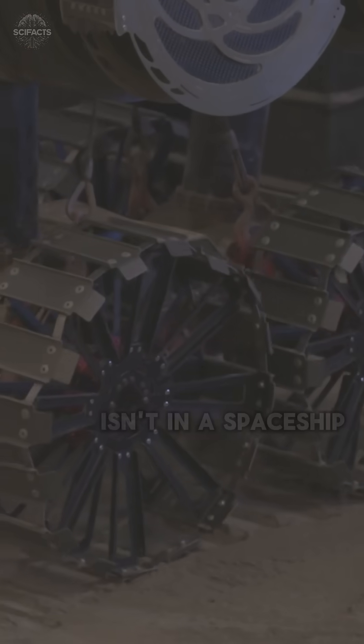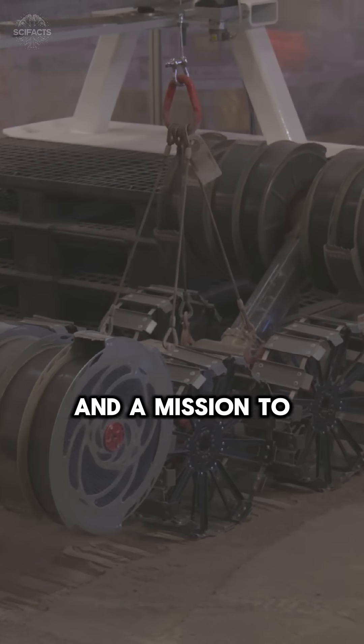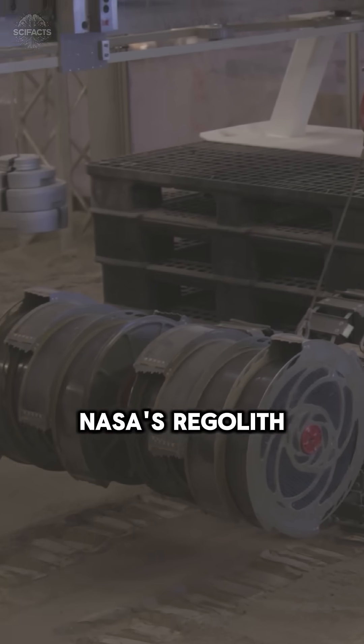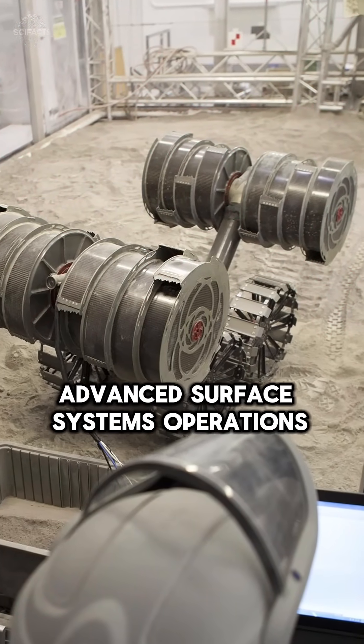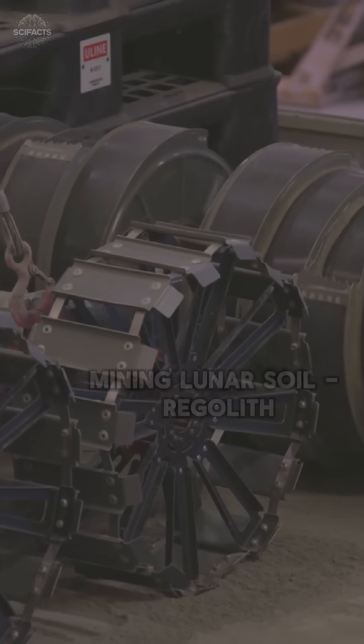What if the key to surviving on the moon isn't in a spaceship, but in a robot with spinning drums and a mission to dig? Meet RASOR, NASA's Regolith Advanced Surface Systems Operations Robot. At first glance it looks like a metallic crab, but its task is critical: mining lunar soil — regolith — for future astronauts.